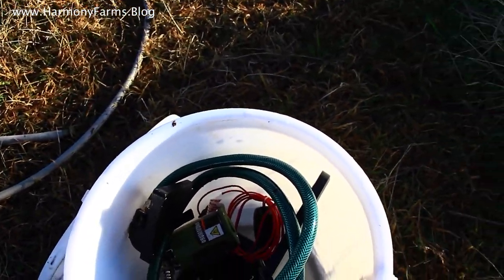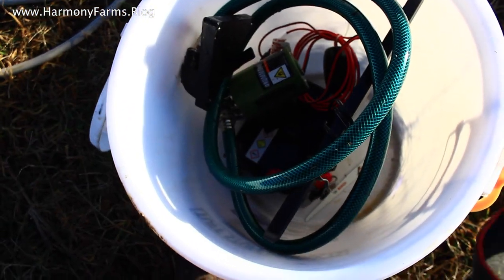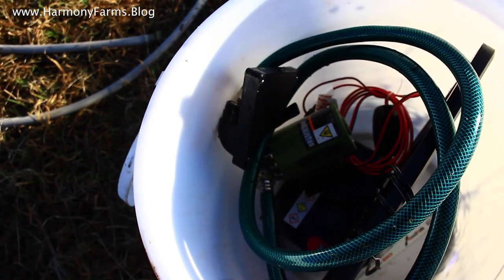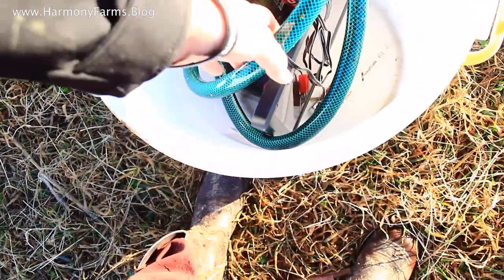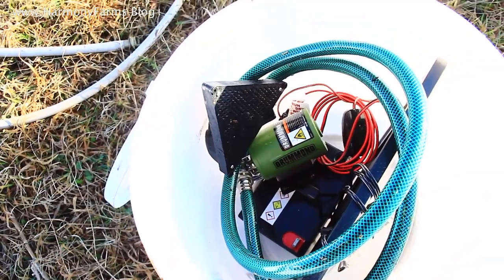I actually created a whole video on the solar powered siphon system. I bought a solar power energizer for a 12-volt battery and a really small pump — I think it's actually made for pools or something, but it's working out pretty well.